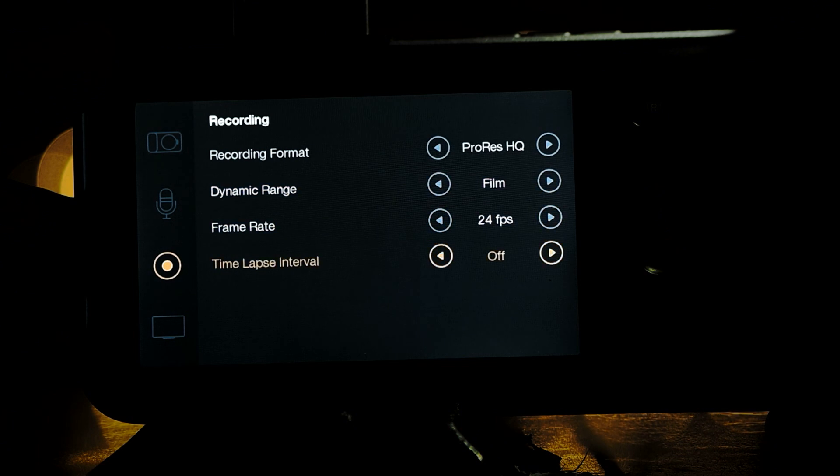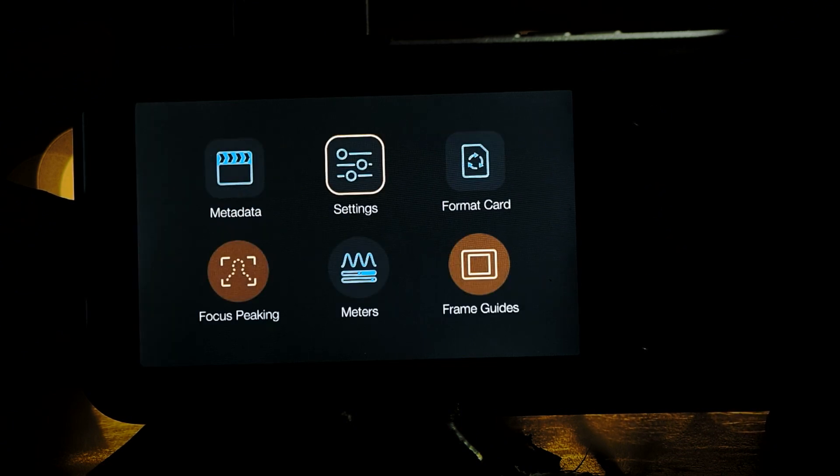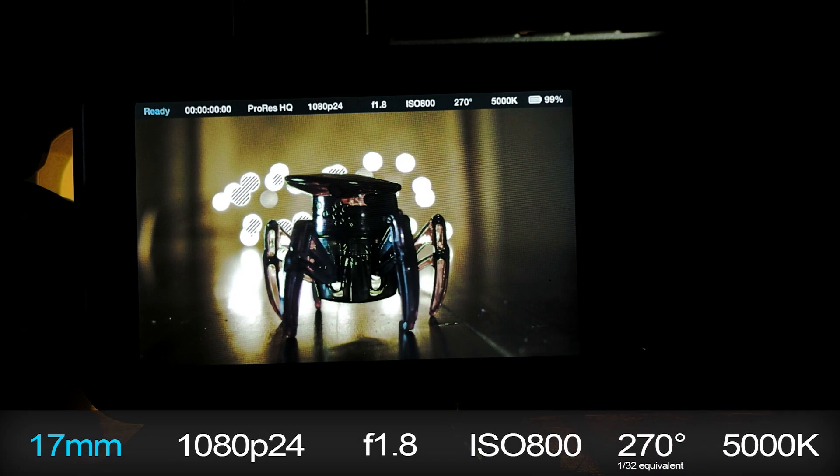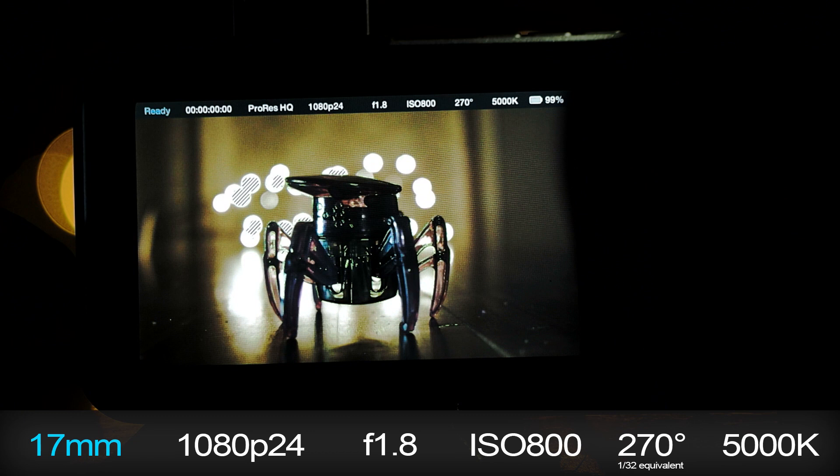When I first got the Pocket Camera, using the focus button on the back was utterly pointless. The camera would rarely find the correct focus and it was insanely slow — slower than trying to connect to the internet on a dial-up connection, and just like dial-up, you didn't always get the results you wanted. All subsequent shots were taken with an Olympus Micro Four Thirds 17mm at 1080p, f/1.8, ISO 800, 270-degree shutter angle, and a white balance of 5000K in a low-light situation with the subject about 1.5 feet from the lens.